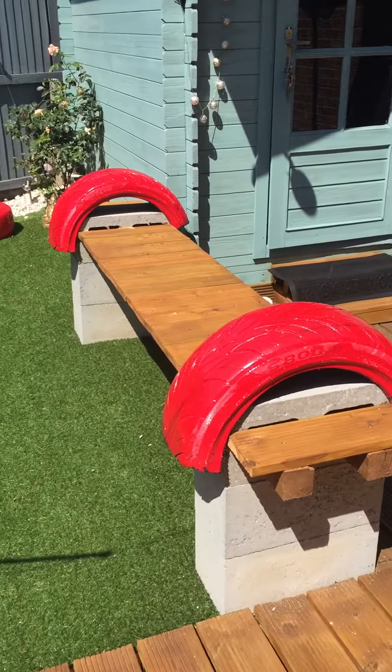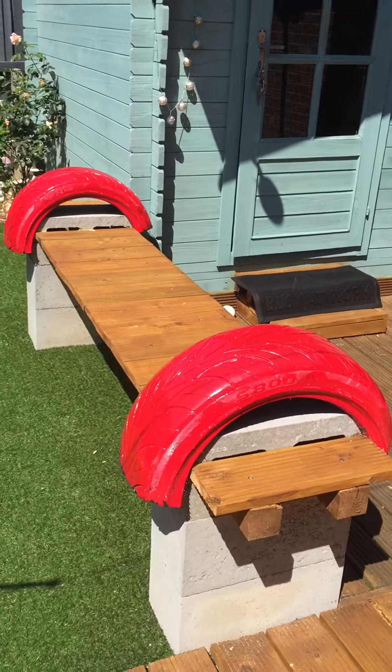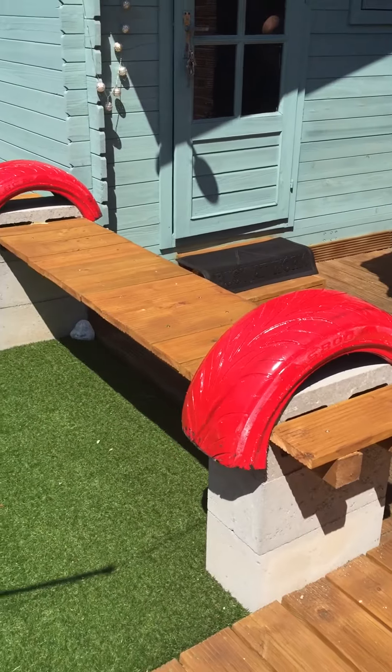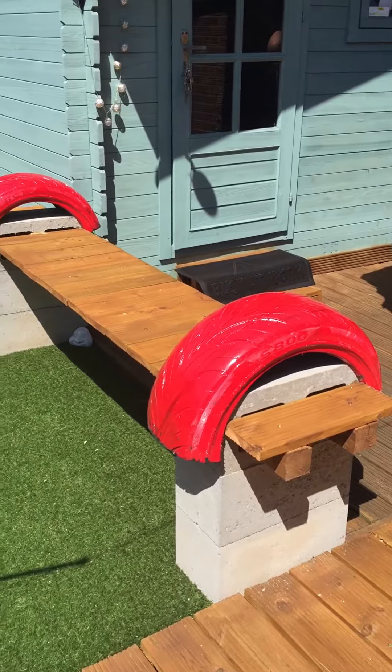Welcome to my video of my bench. This is an easy bench — the same as the cylinder benches you see on YouTube, but without the back. I find it easier without the back because you can face both ways.